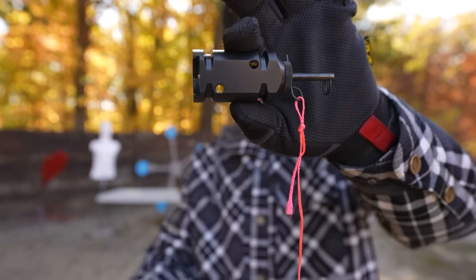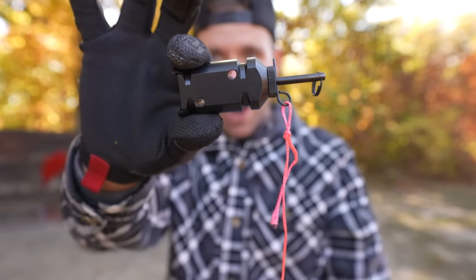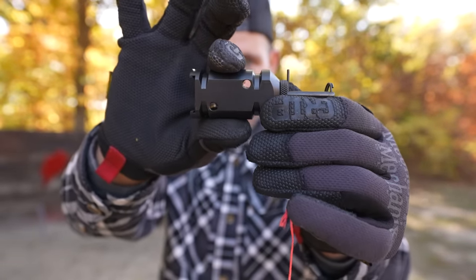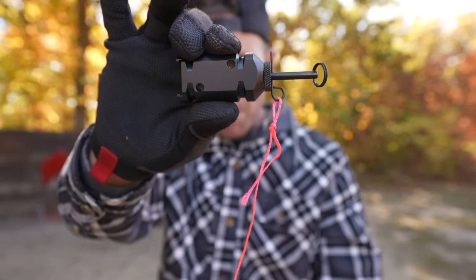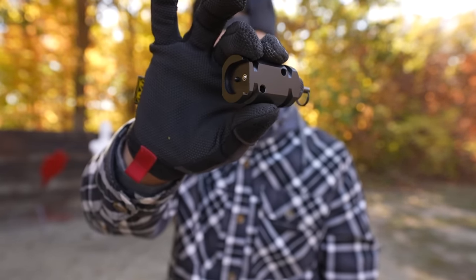So this is the 12 gauge perimeter security alarm from a company called Fifth Ops and the way it works is you put a 12 gauge blank in this little slot right here, cock the firing pin and then you can see there's a retainer pin that holds that in place and when you pull it, it drops the firing pin which sets off your 12 gauge blank and alerts you that someone or something has crossed that line.